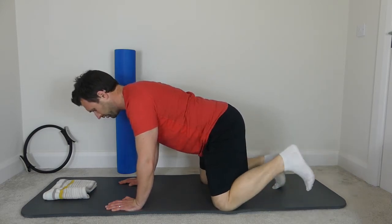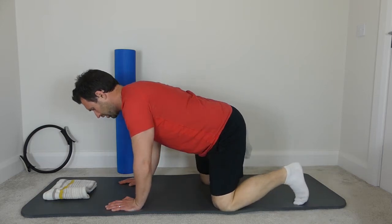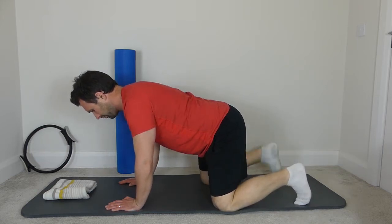One last one each side — left foot out, back in, right foot out, back in. Perfect.